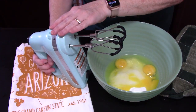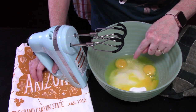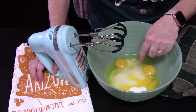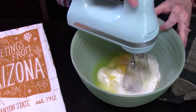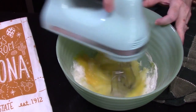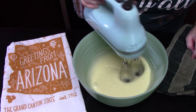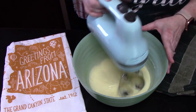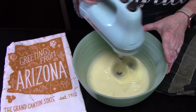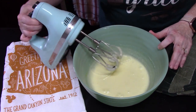I'm going to take an electric hand mixer. We're going to beat the sugar and the eggs together until it's nice and creamy — the color will change and get very light. That looks really good. You can see how it's pale in color and has a thick, creamy consistency. We're going to turn it off.